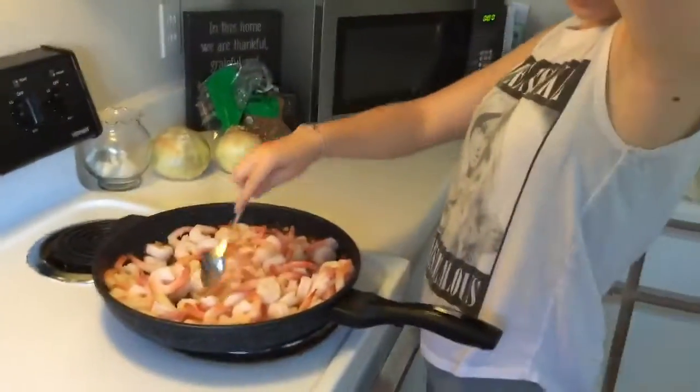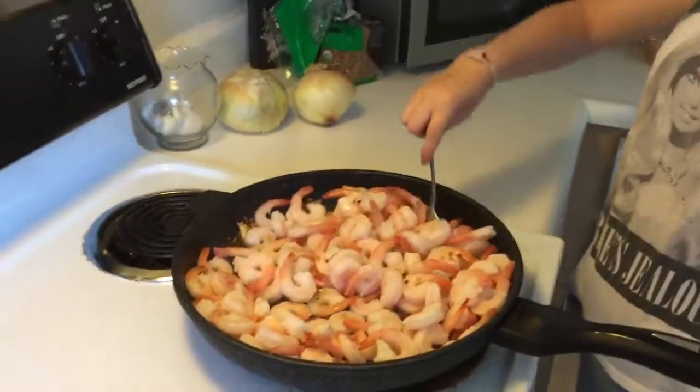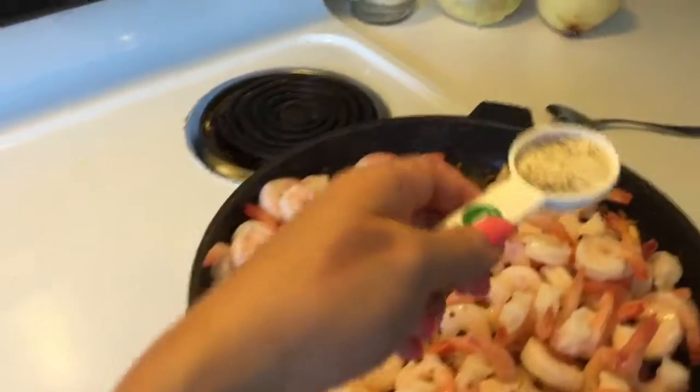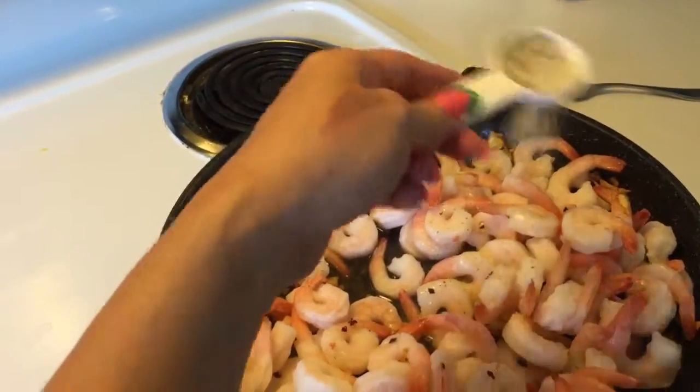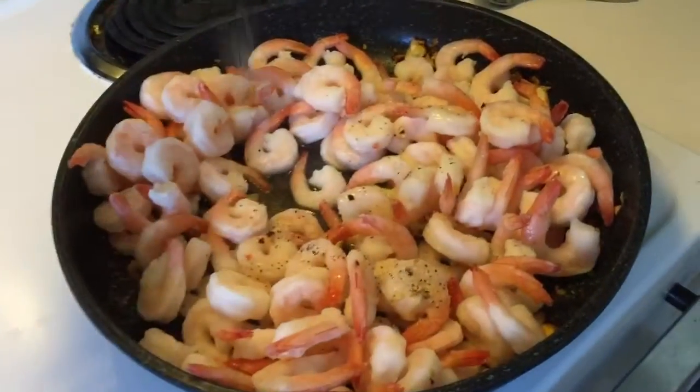We put the shrimp right over the top of the oil and switched burners. Now is the time to sprinkle the sea salt, pepper, and garlic powder.